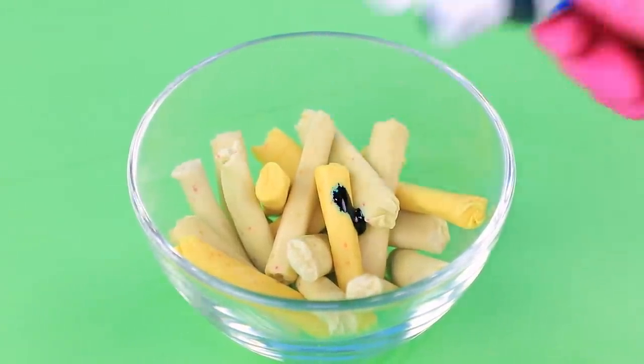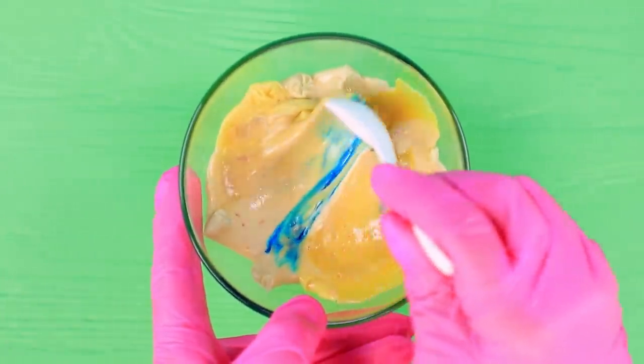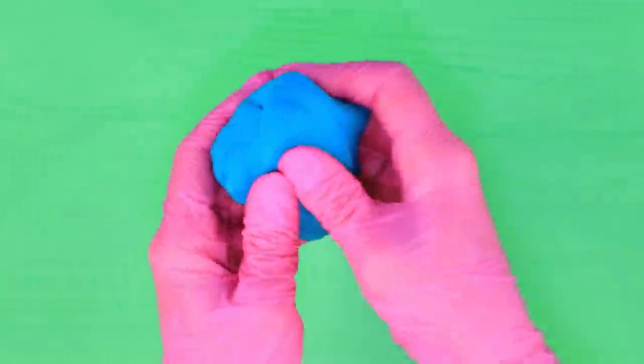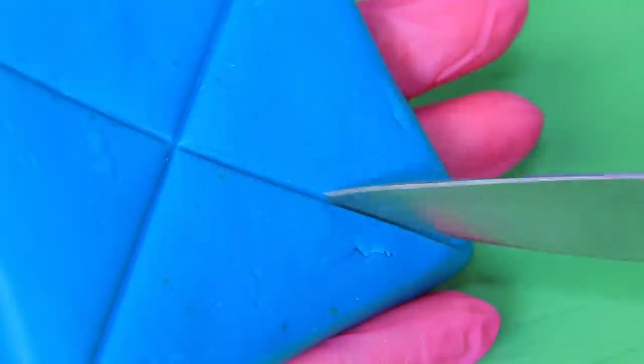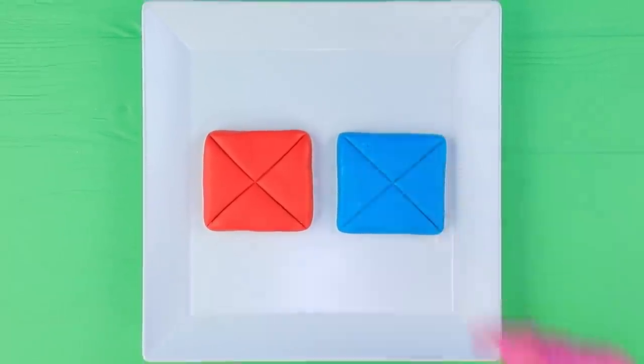Add blue food coloring to chewy candies and melt them in a microwave! Mix well, then knead the resulting mass. Shape a square and make cuts to make it look like an envelope! Make a red envelope the same way!